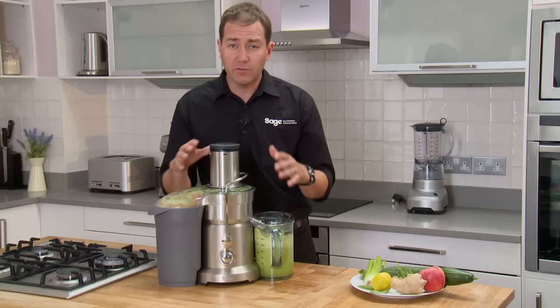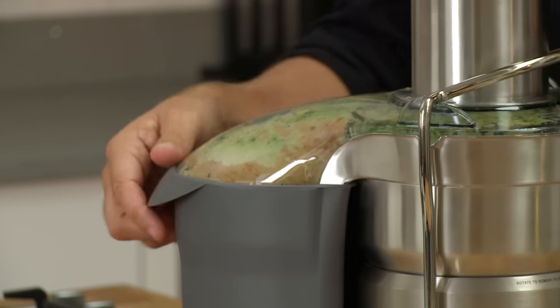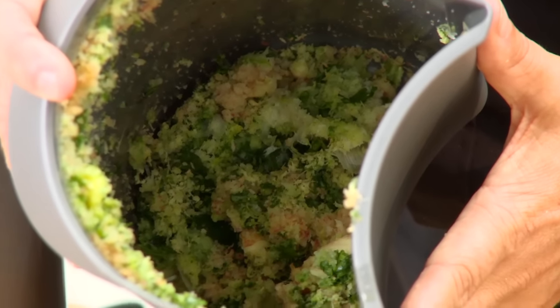In less than a minute I've gone from all that fruit and veg to a jug of fresh juice. Beautiful. The sign of a good juicer is how much juice you get from your fruit and veg, and the indication of that is just how dry the waste is in the pulp bin.